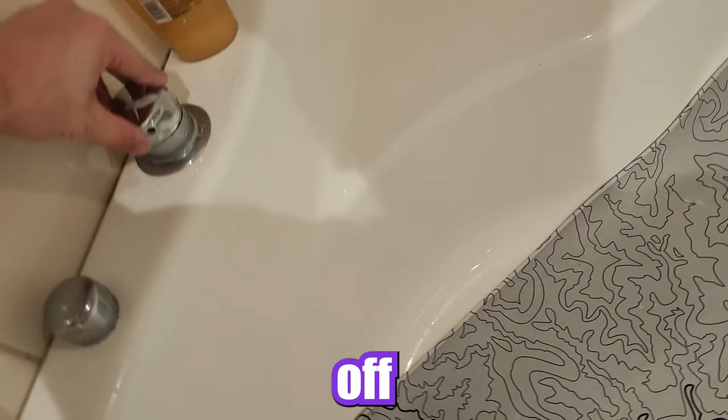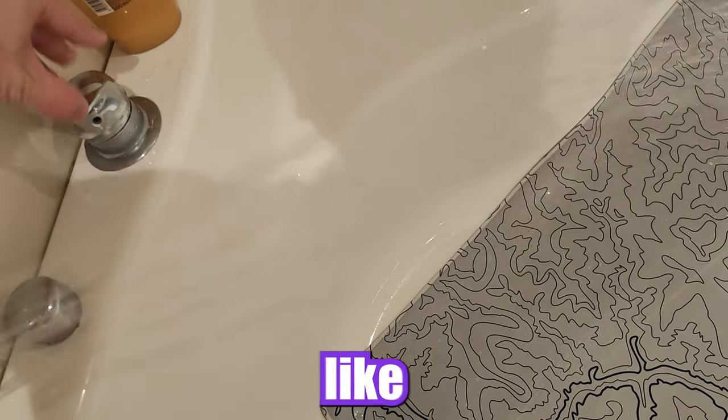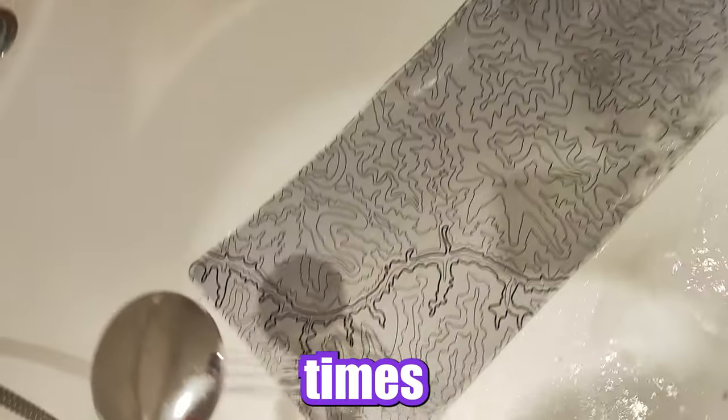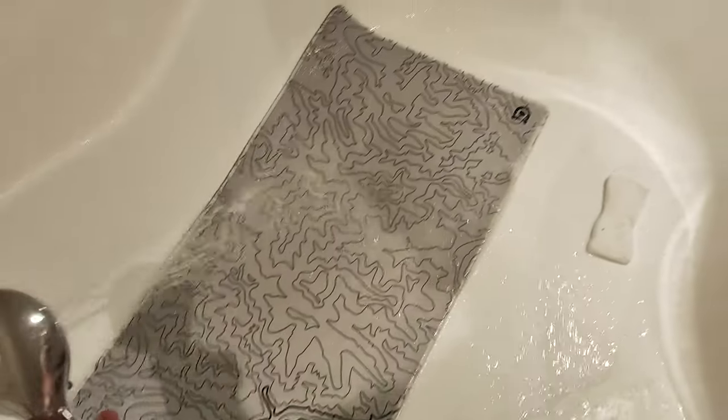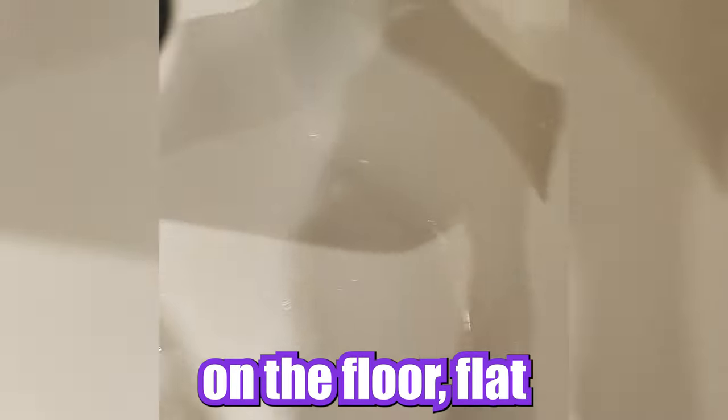Make sure to wash off the soap and do this step like three or four times — just scrubbing, scrubbing, scrubbing, and washing off. Once you're happy with the job, take the mouse pad and put it on a towel down on the floor flat.